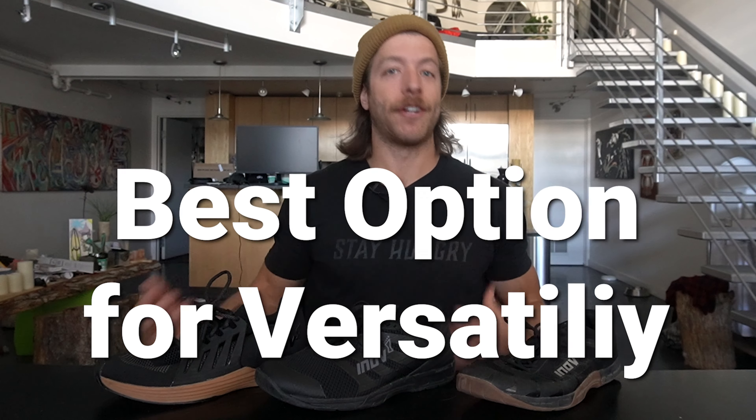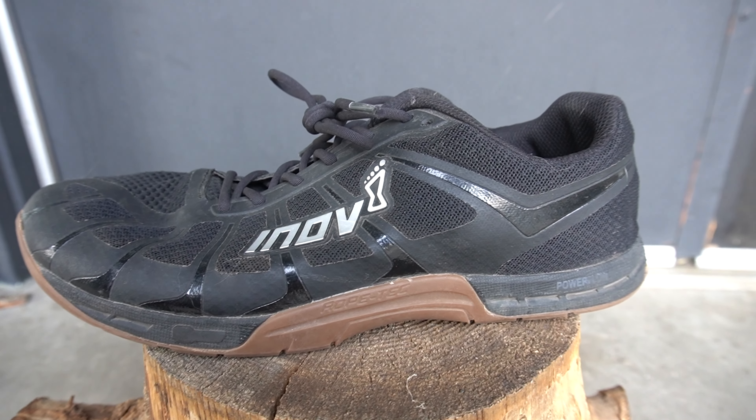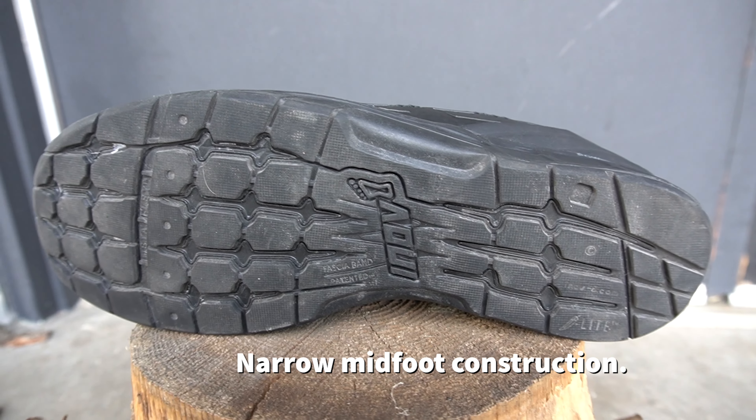Now let's discuss which is best for versatile training — athletic-focused workouts, HIIT training, plyometrics, etc. My favorite is the F-Lite 235 V3 because of how maneuverable and lightweight it is. It feels like literally nothing on the foot, and if you're on your toes a lot or want something lightweight for a longer-duration session, it's an awesome option. The 260 V2 is also a good option, however the higher heel and narrower midfoot can be off-putting, and if you have a wider or flatter foot you might feel the shoe lacks support for your specific foot anatomy.